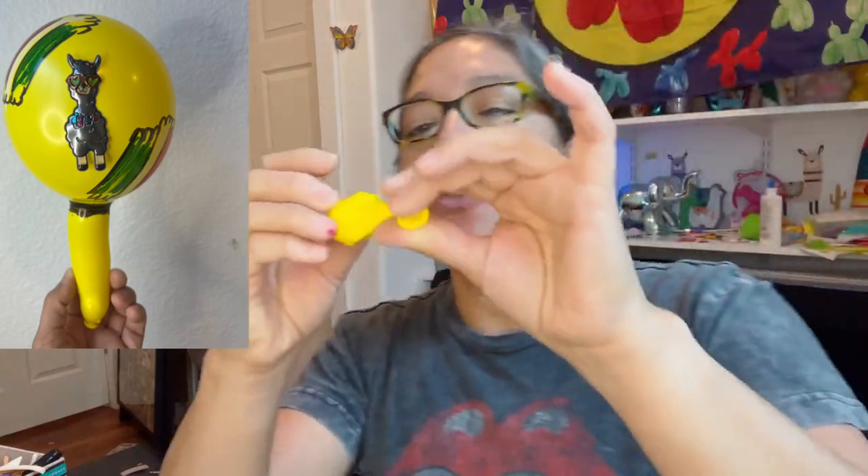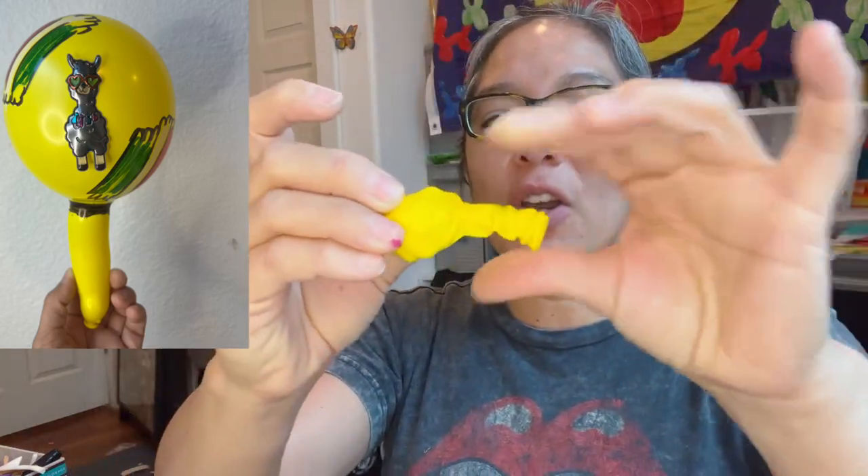Don't forget — you can always donate to this channel. Check my Amazon wish list; I have a lot of things I would love to have. You can buy anything from there and it will come to my house. You can also send balloons and stickers — my address is in the description of all my videos.